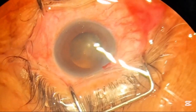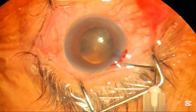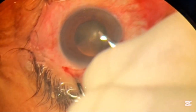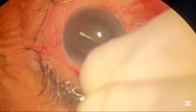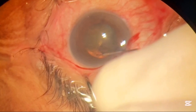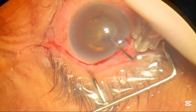Now we will perform capsulorexis in this case. Capsulorexis is an opening that is made in the anterior capsule through which the cataract surgery is performed. It's an anti-clockwise rotation of the anterior capsule that is usually done to remove the capsule.